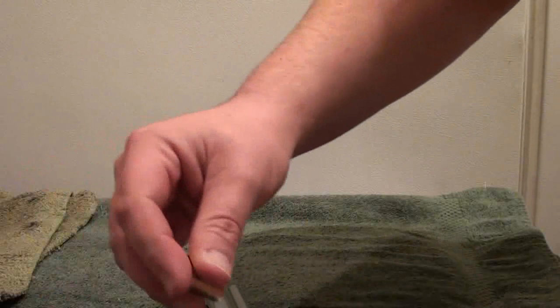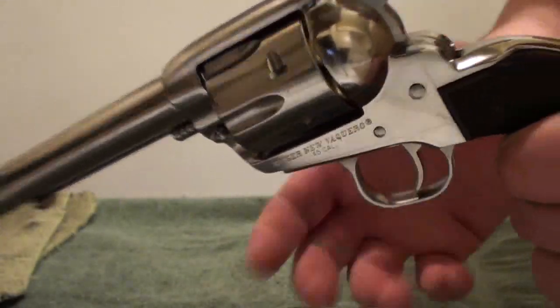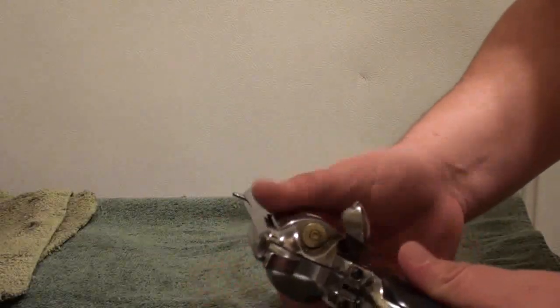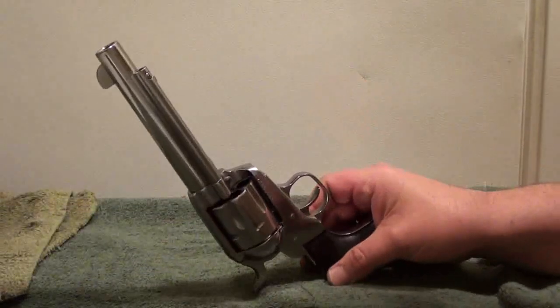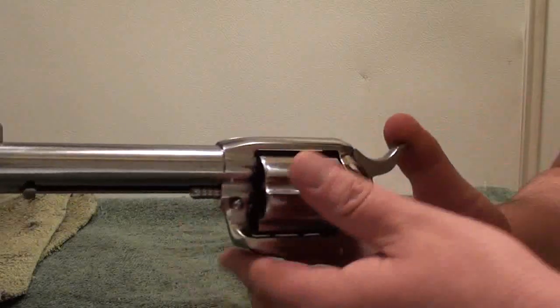Getting back to what I was saying - when you loaded the old Colts for safety, you would load one like that, then you would skip one, then you would load the others. So when you were done loading and you cocked it and put the hammer down, you would be down on an empty chamber. You don't need to do that with these. With the Ruger, you can go ahead and load that sixth round safely, because there's no way that this pistol can go off by hitting this. You can strike that with a hammer and this gun will not go off. You can't do that with an old Colt - if you struck the back of that hammer, if you dropped this weapon, it would fire, because the firing pins were made onto the hammers. Not so in the Rugers. That is one great design from Ruger.